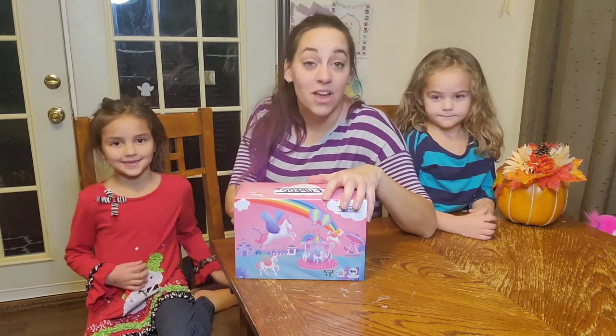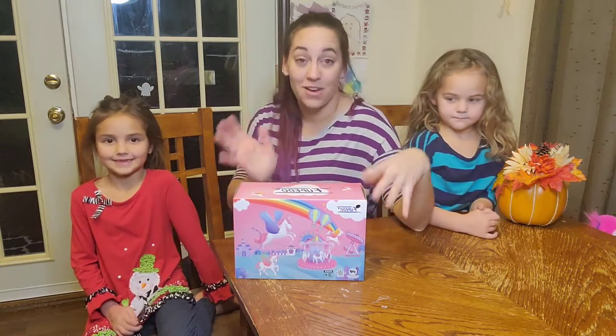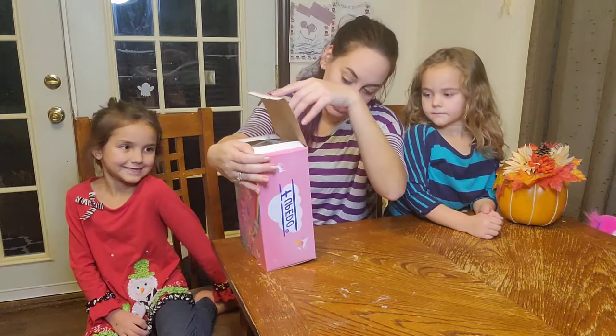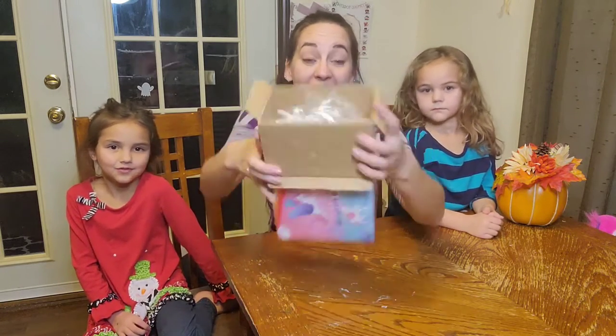We just got in a great new craft that we want to open up with you guys and check out. We are super excited about it and we want to open it with you right now. We got a unicorn set. It has got so much inside it — it is packed.